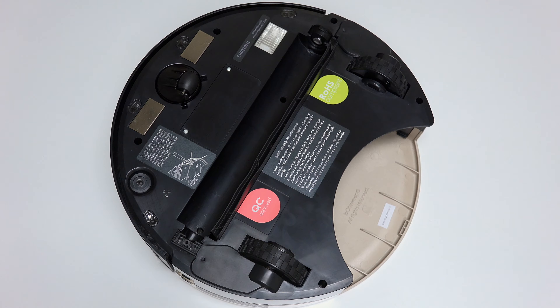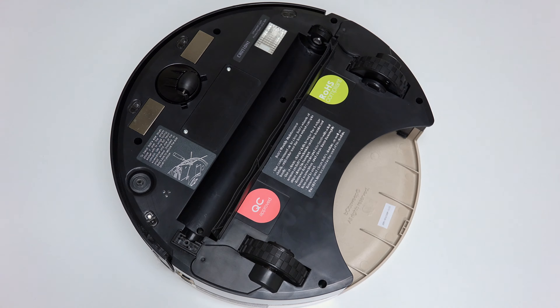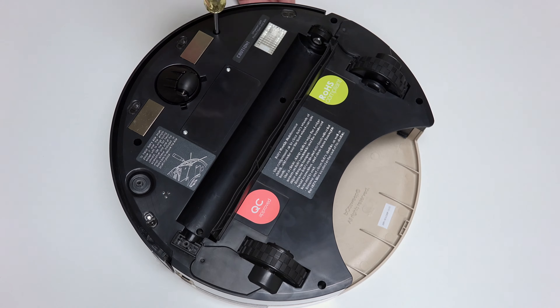Use a Phillips head screwdriver to remove the 7 screws on Bob's underside that hold him together: 1 screw on each side of the front wheel, and 1 screw to the right of the main brush motor.